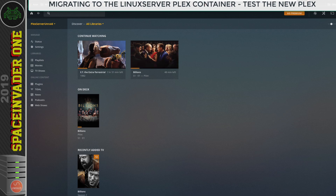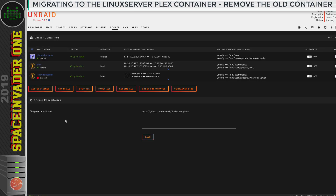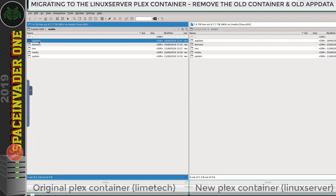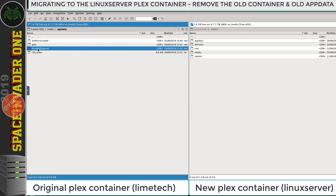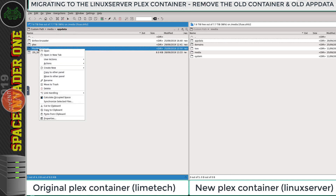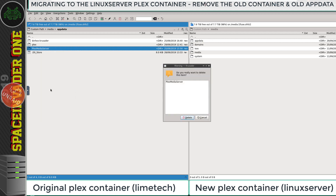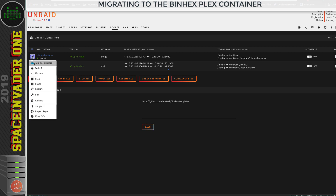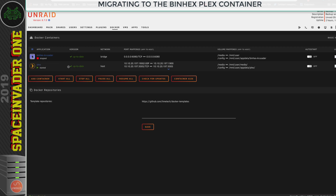Now that we know Plex is working fine, we can remove the old container and go back to Crusader to remove the old Plex container's app data. Be really sure it is the old one you're removing and not the new one — otherwise you'll be pretty unhappy. Once that's done, close Crusader and the job is done.